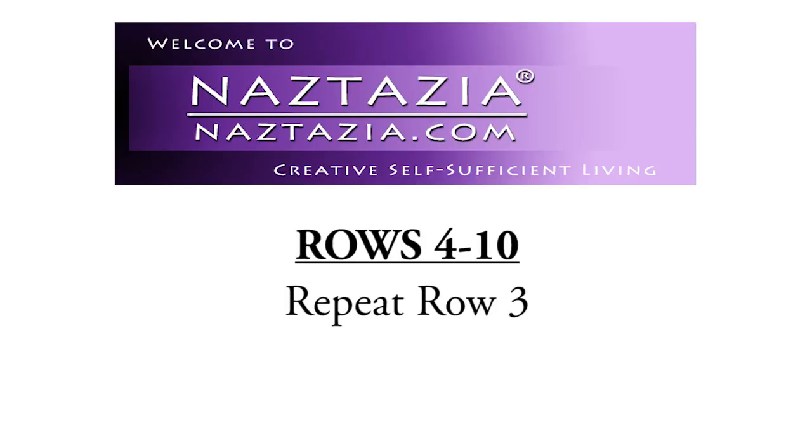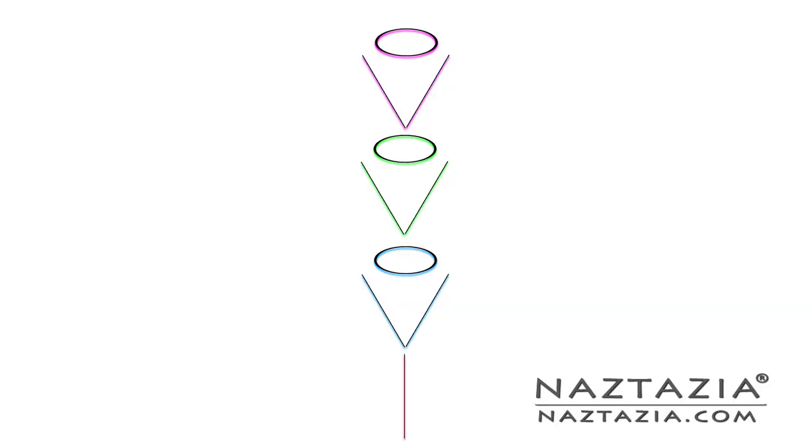For rows 4 through 10, just repeat row 3. Your V points will look like this.